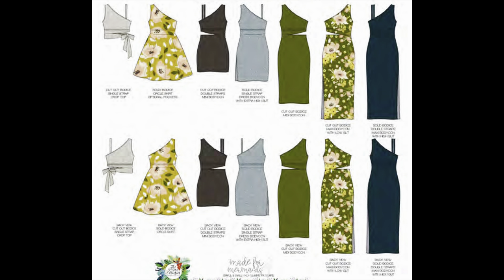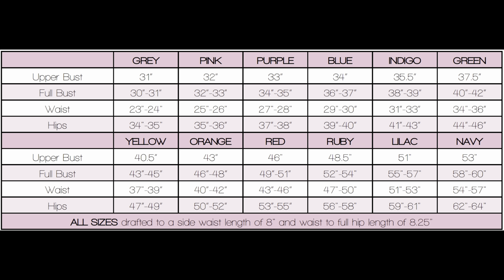I purchased quite a few knit patterns because I'm going to be talking about them in more detail in my plans video, which is coming up very soon. The first one is the Made for Mermaids Florence top — it's actually a top and a dress. It's a beautiful one shoulder top with a little cutout on the side that you can tie in a bow, or you can make a bodycon dress with the cutout, or a dress with a half circle skirt. I haven't seen many patterns for one shoulder knit designs before. I probably wouldn't make the fuller skirt version but I do like both the top and the dress.